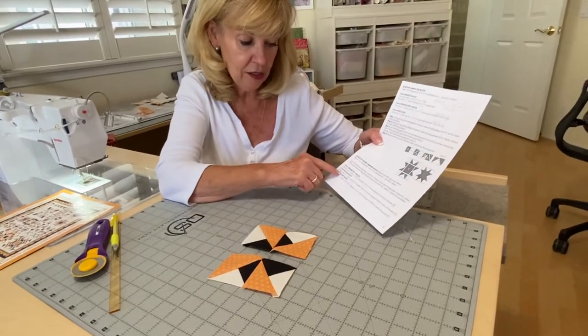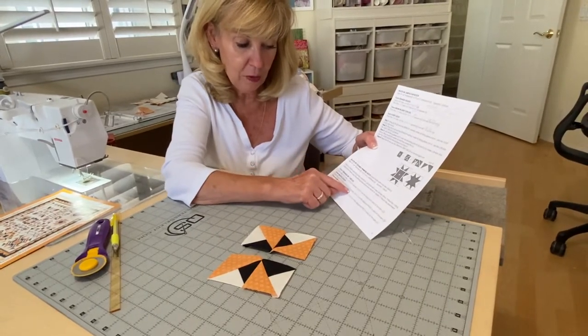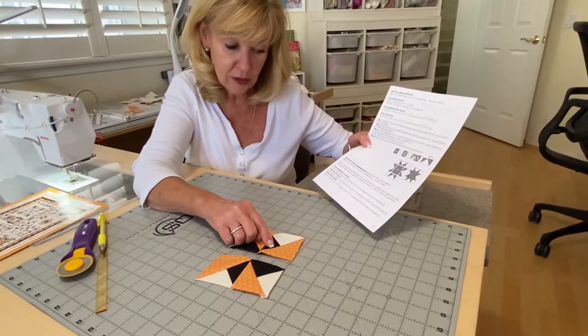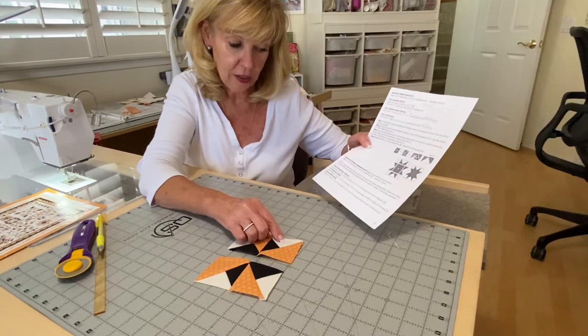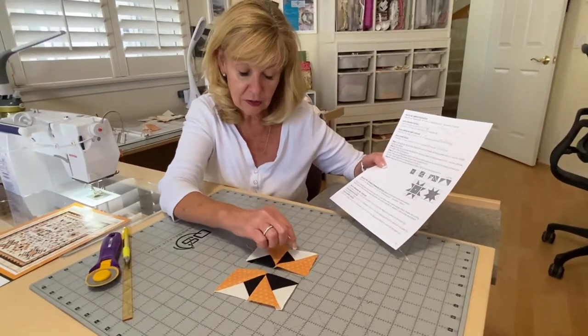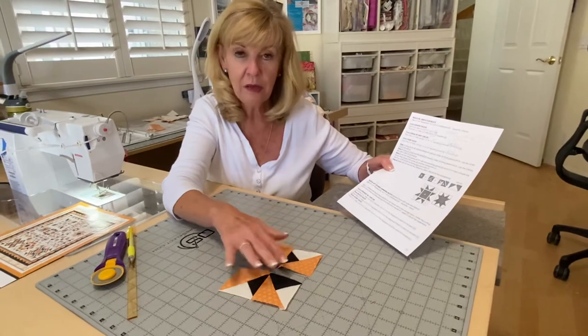Your black solid is a three and a quarter inch square — cut on the half of the diagonal twice to get the little tiny triangles. And your ivory solid is a three and a quarter inch square, cut half on the diagonal twice to get those other little triangles, piecing the same way.